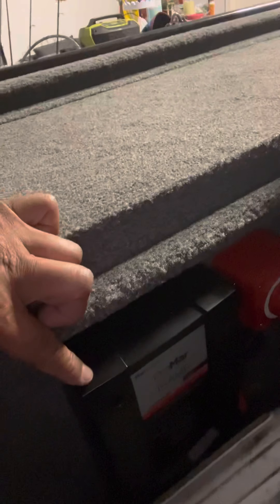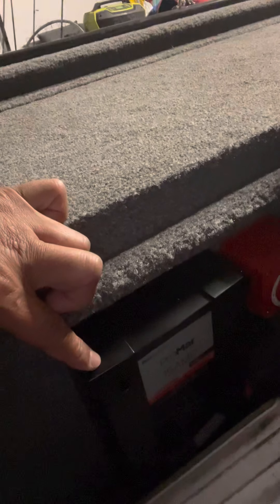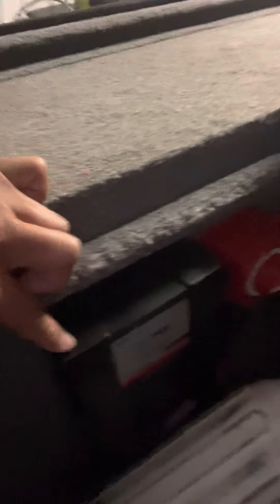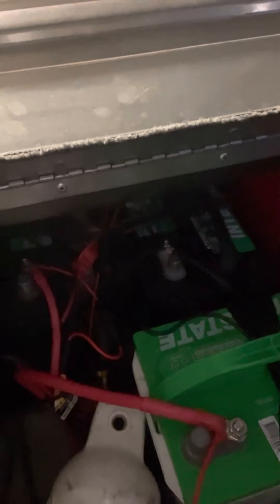Here's the back of the boat. I've got the Pro Mar 15-amp three-bank charger and a kill switch. They also added another battery right there.